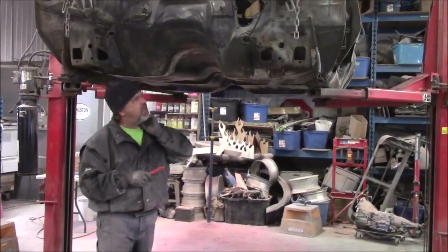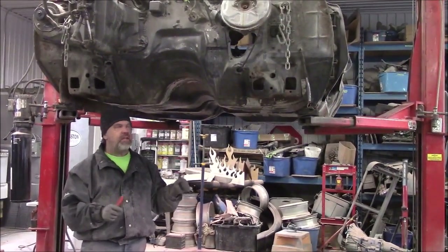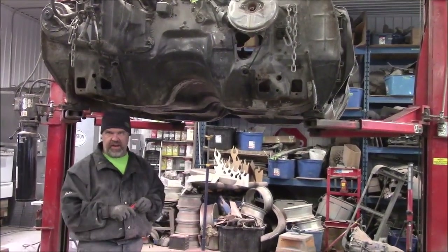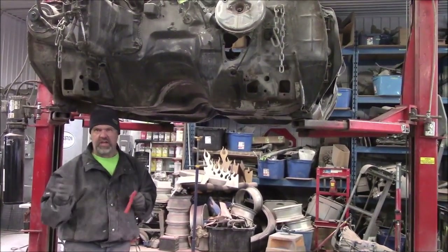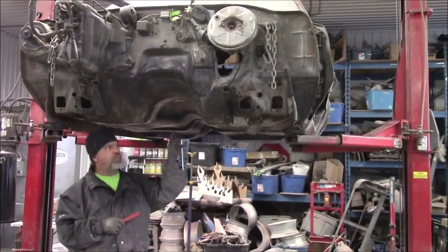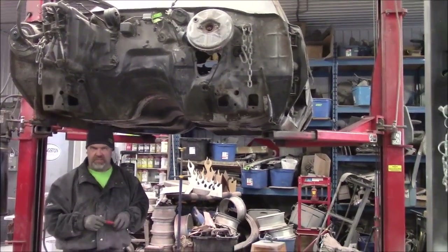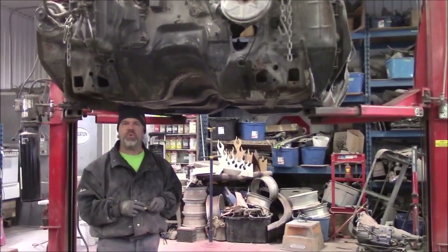Next we'll treat all this with the two-part black epoxy to bond and seal all the bare metal. Once that cures, we'll apply the rocker guard and it will be ready to place on the frame. We'll shoot a video showing the texture once the rocker guard is done before we set it on the frame. This is the 1970 Buick GS big block car — thanks for watching. I'm John from Last Chance Auto Restore.com.